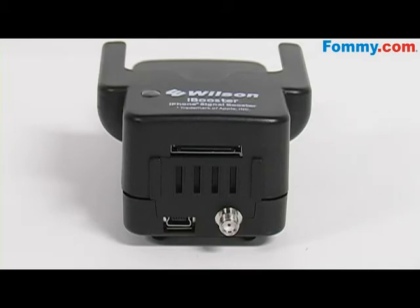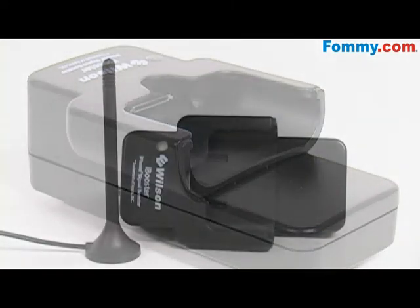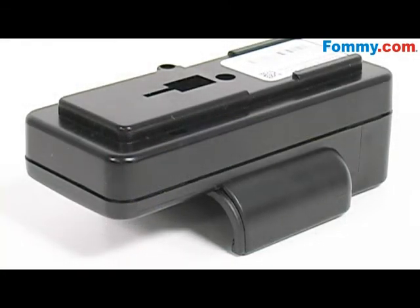The cell phone signal booster amplifies signals to and from cell sites. It has a built-in battery charger and accommodates most protective cases. The pass-through connector allows accessory use while it's in the cradle, and it easily installs in any vehicle.